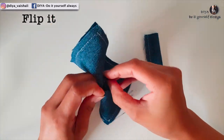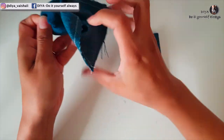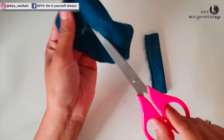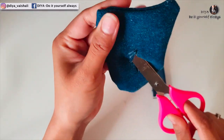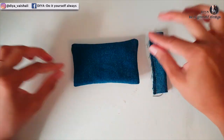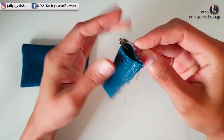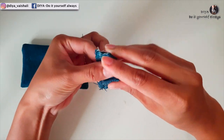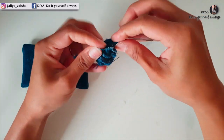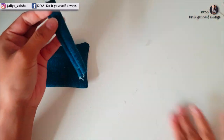Now you need to flip this rectangle part from the opening we made. You can use any pointed object to properly flip the corners. Use a safety pin to flip the fabric tube — and this tube is going to be the center piece for the bow.